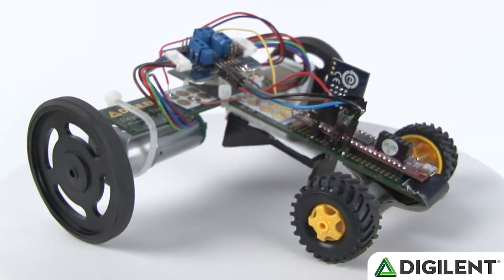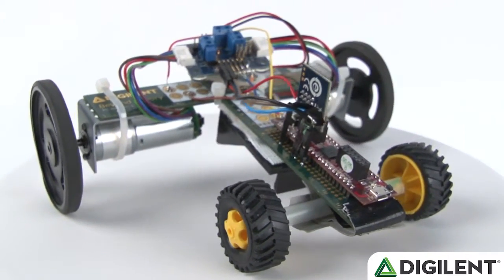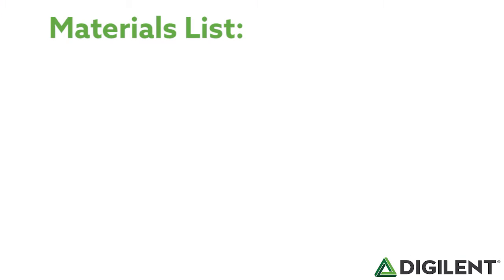In this project, the idea is to make a small lightweight drag racer using Digilent products. In this video, we're going to follow through with my design process, so feel free to follow along. However, if you have any comments about how this project could be improved, or if you have your own idea to make a completely new racer, we would love to see your designs. So let's get started.